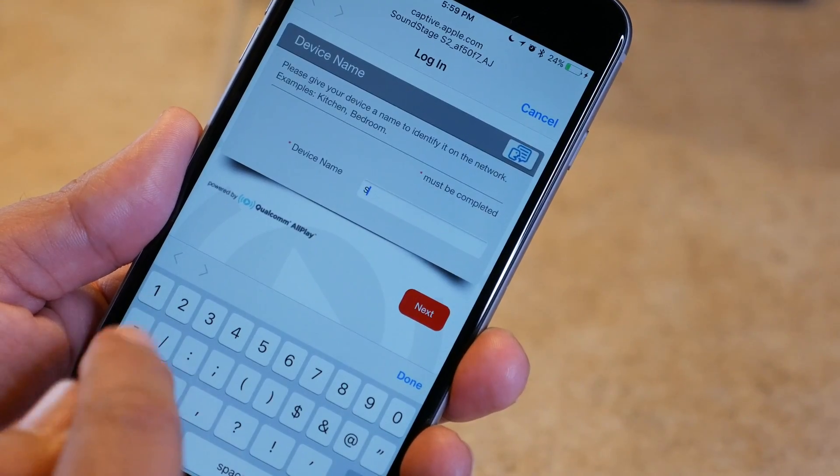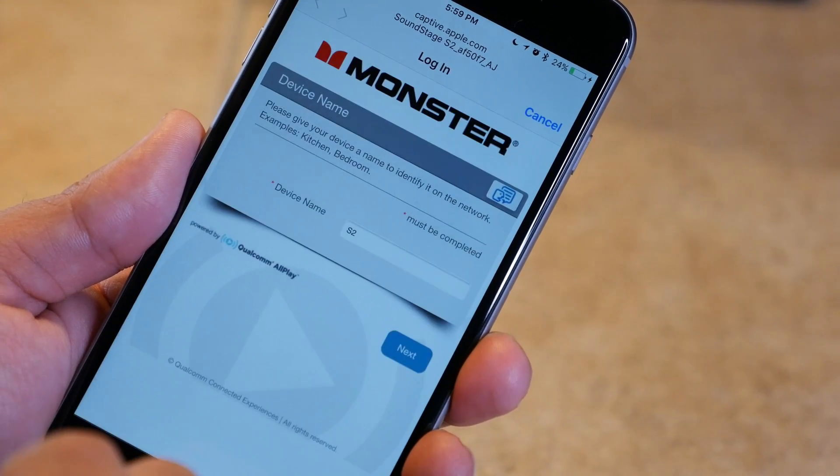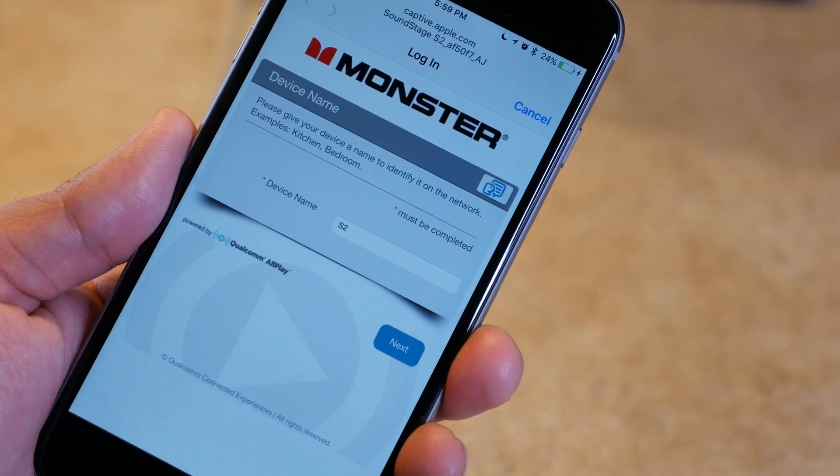The first thing you're going to do is name your speaker. You can give it a name like bedroom, living room, bathroom, dining room, or kitchen. If you want to be more eclectic, give it a pet name — it's your speaker, do what you want.